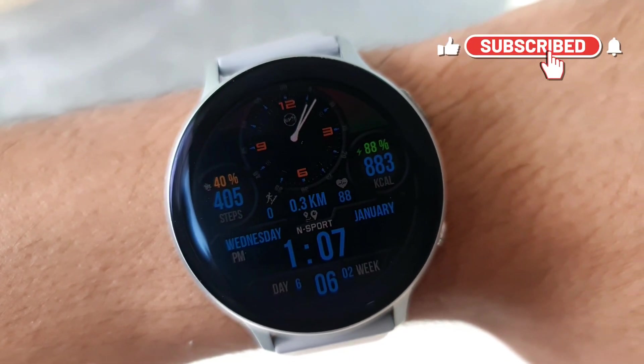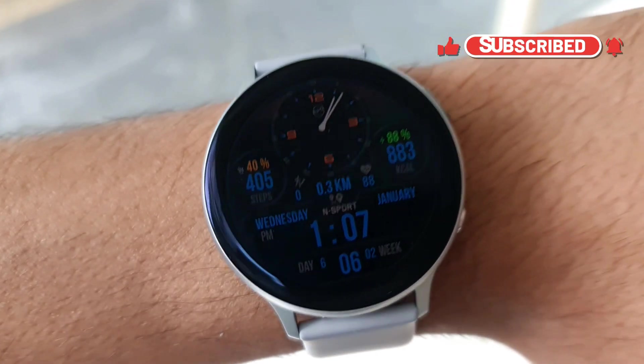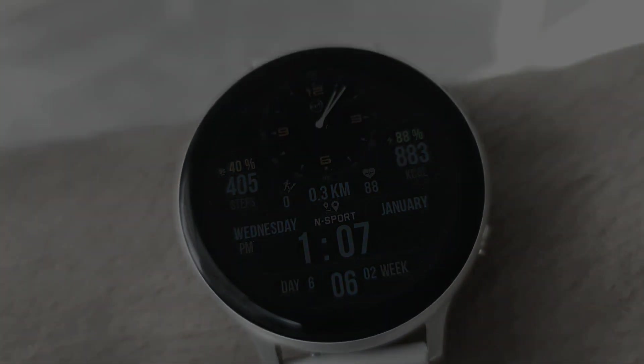All in all, it's a cool hybrid watch face with loads of information — you should consider trying it. Do let me know your thoughts about it in the comment section below. Thanks a lot for watching, I will see you in the next one. You guys take care and stay safe. Cheers, bye bye!